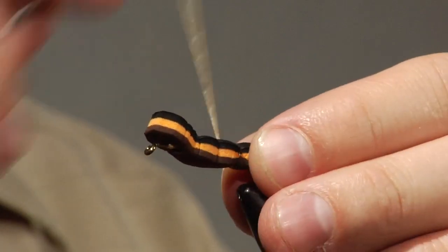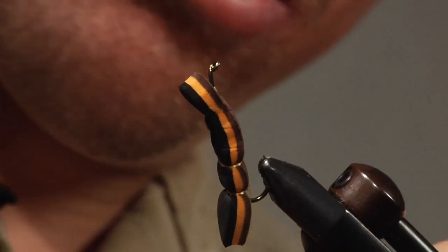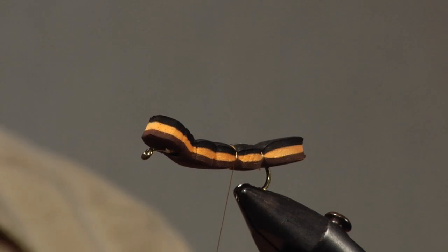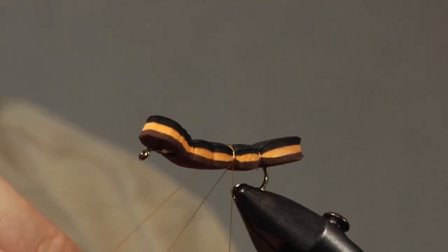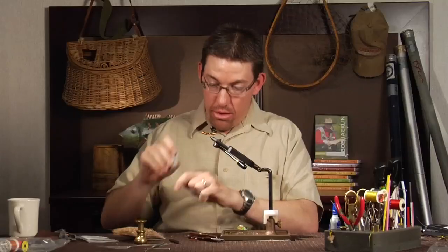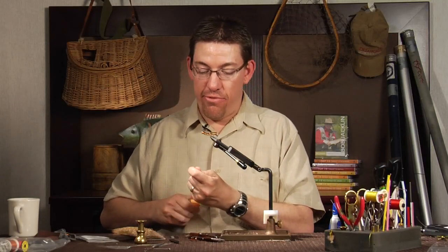Trim off the excess. Make a nice thread band, pull it tight, look at the belly, make sure it's good, and make sure each segment has the same amount of thread body in it. Once that's done, tie off and trim off. We're now on the third segment — this one will have four segments total.